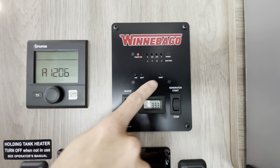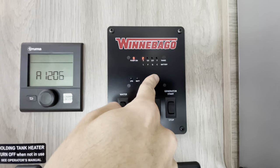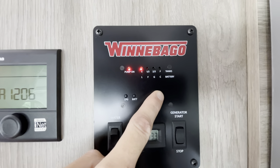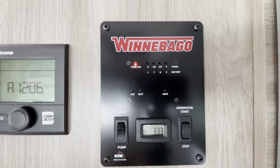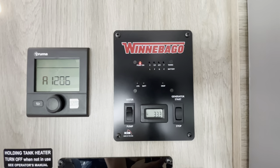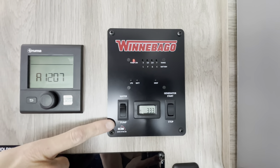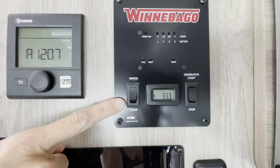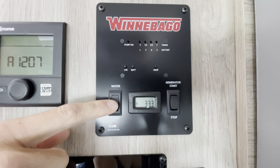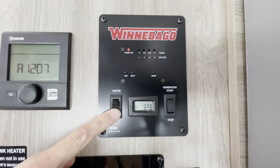Finally, the gray tank — that's your water from the shower and sink, so semi-clean, semi-dirty water — it's showing empty. The gray tank is a little over 20 gallons, as is the fresh water tank. You can see the pump light; this is the water pump. There's another switch in the back near the water control panel, and they are connected together so you can turn this on or off from either location.